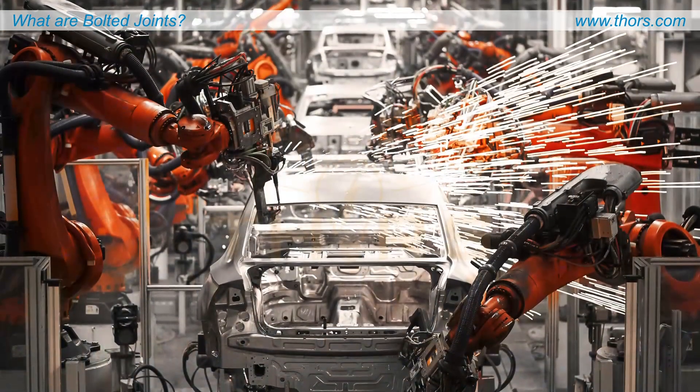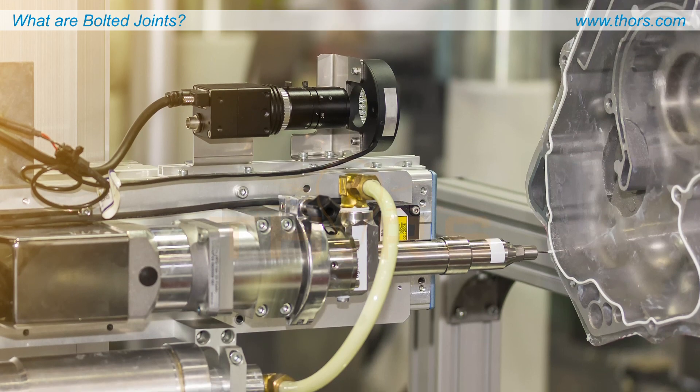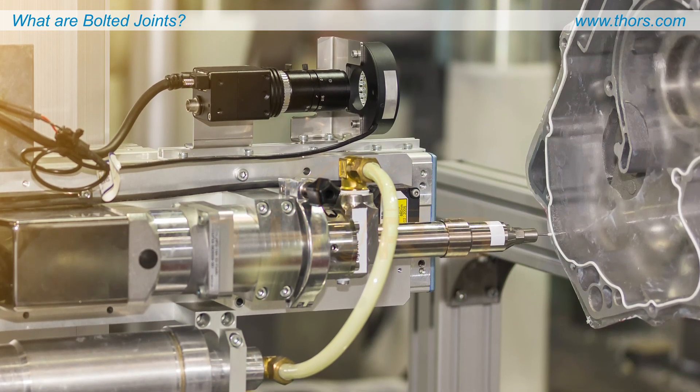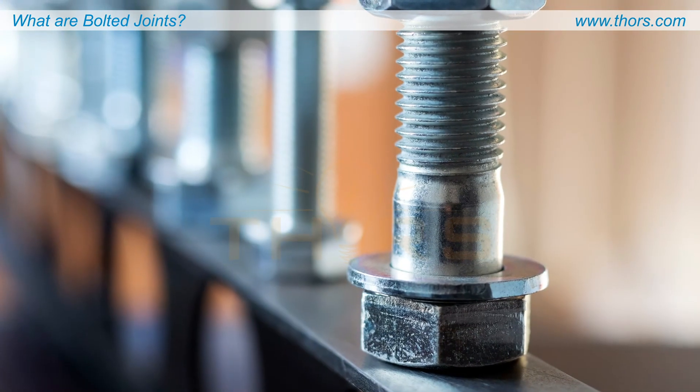There are many methods that can be utilized to join parts, such as welding, riveting, adhesive bonding, and using threaded fasteners such as bolts and studs. Bolted joints are the primary method used when two or more elements need to be disassembled and reassembled without destroying the joint.